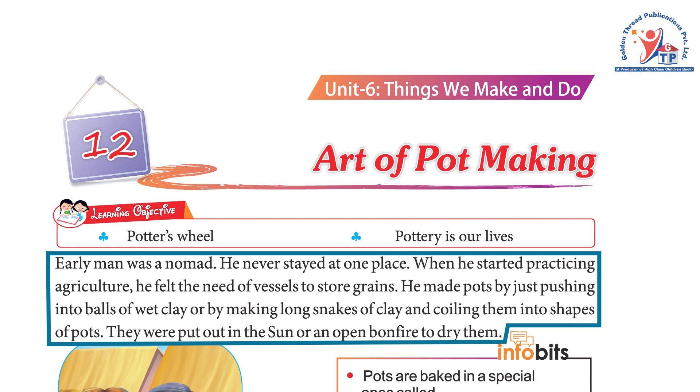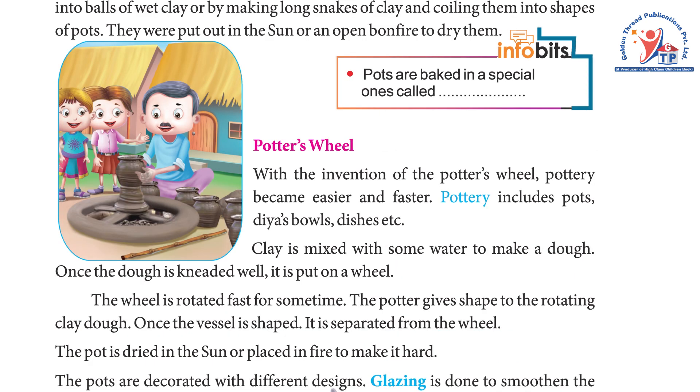When early man started practicing agriculture, he felt the need for vessels to store grains. He made pots by just pushing into balls of wet clay, or by making long snakes of clay and coiling them into shapes of pots. They were put out in the sun or in an open bonfire to dry them.